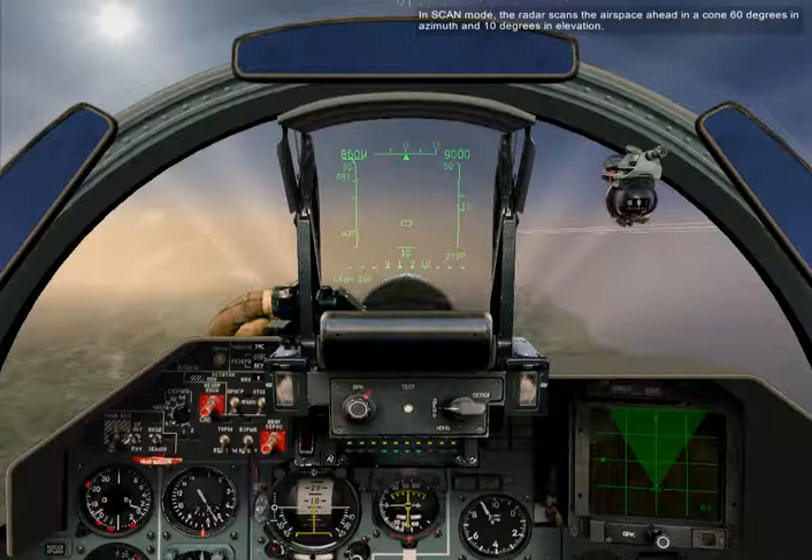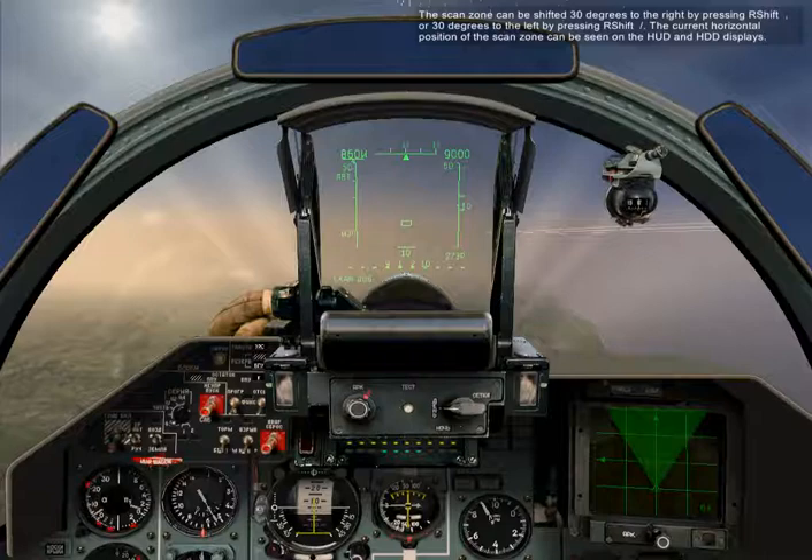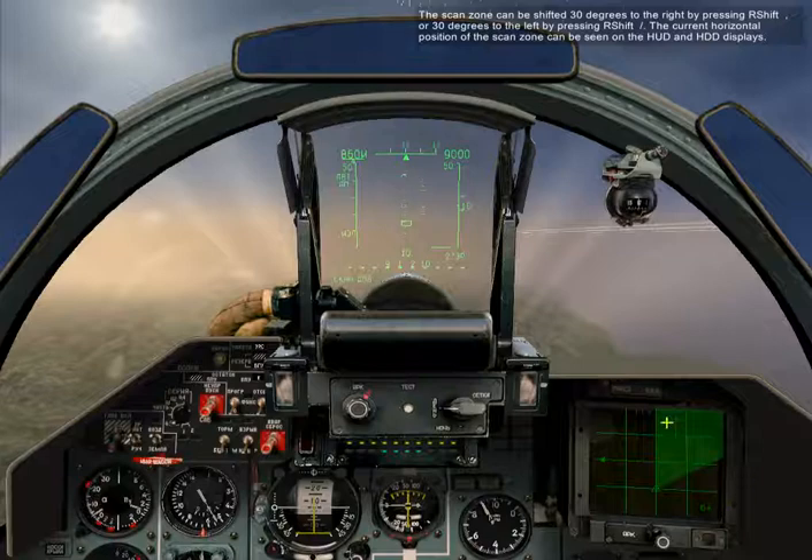In scan mode, the radar scans the airspace ahead in a cone 60 degrees in azimuth and 10 degrees in elevation. The scan zone can be shifted 30 degrees to the right by pressing Right Shift and Comma, or 30 degrees to the left by pressing Right Shift and Slash. The current horizontal position of the scan zone can be seen on the HUD and the HDD displays.